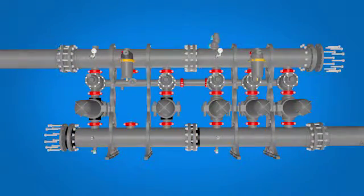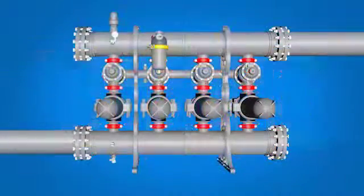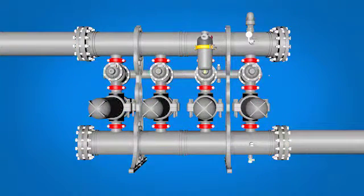Connect the intake and outflow pipes and bolt on the blind flanges. Intake and outflow pipes can be installed in multiple configurations.